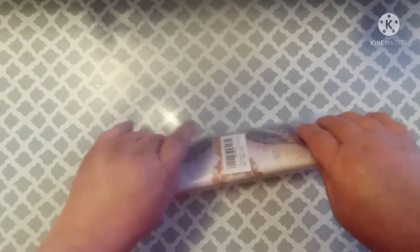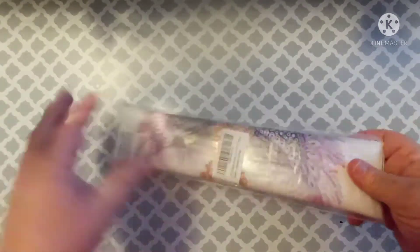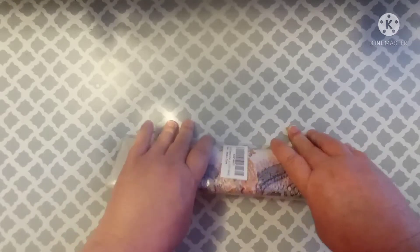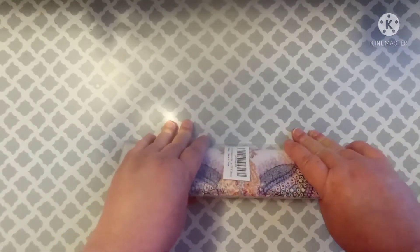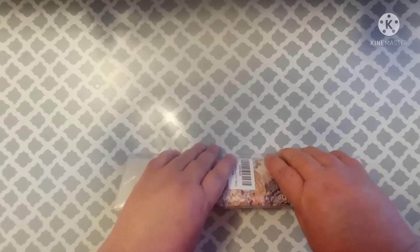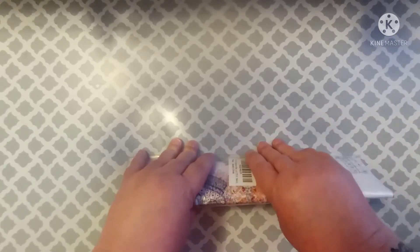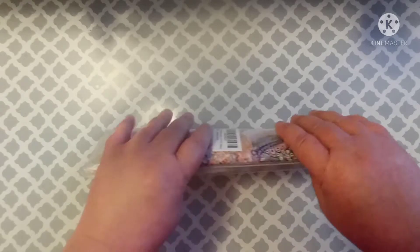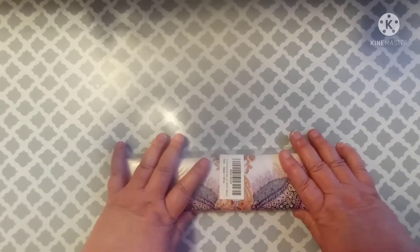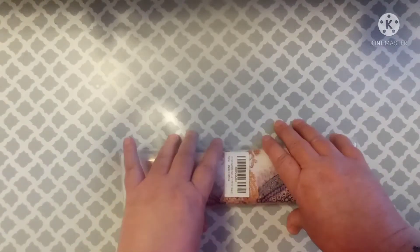Hey y'all, this is Scarlett with Scarlett's Little Crafty Corner and I've got another unboxing from Amazon. I really hope that y'all are enjoying these little videos. I have been trying to come up with different things to do to have more content on my channel, because for a while you would get a video from me like once in a blue moon. So I want to say thank you to all my subscribers who have stuck out with me — I appreciate all of you.